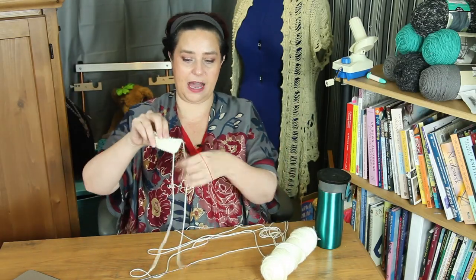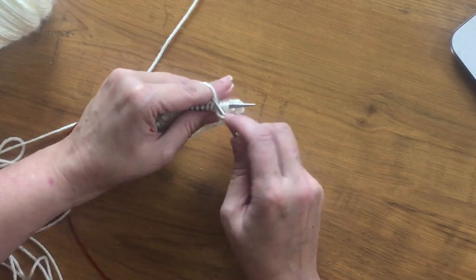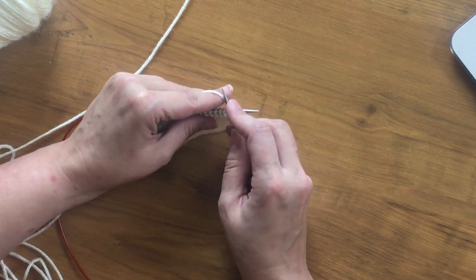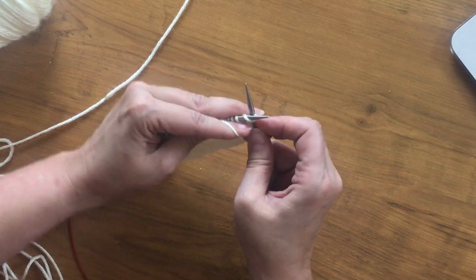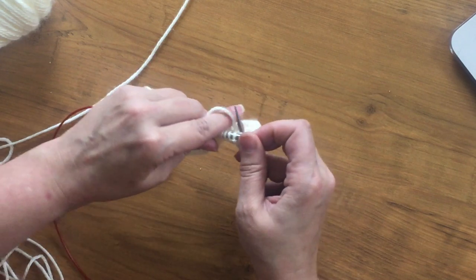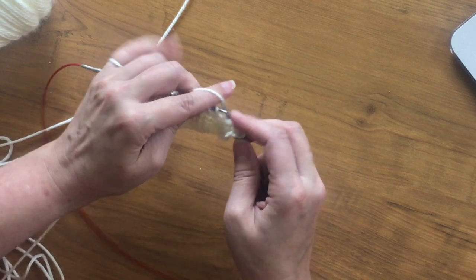I'm going to demo how I first learned to do the purl stitch in continental. Yarn is to the front. My needle goes behind the right leg through to the front of the work. Now I've got to get that yarn wrapped around this needle, and it's just not going to happen easily while wrapping counterclockwise. So how I was taught was to take my forefinger and push down on the yarn so that then I could grab the yarn and pull it through. That motion is completely different than how you do a knit stitch. And I absolutely hate it.